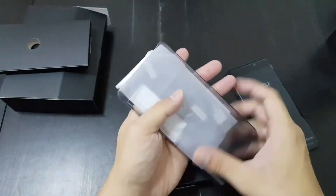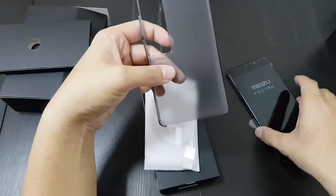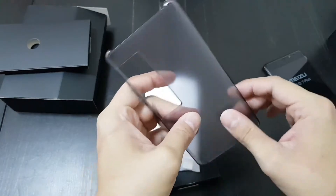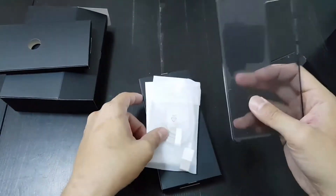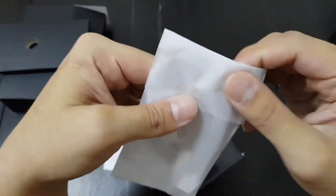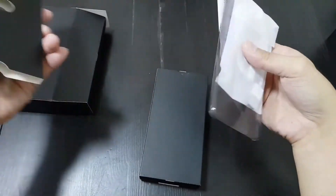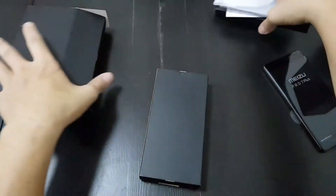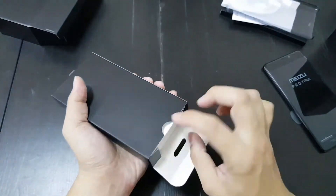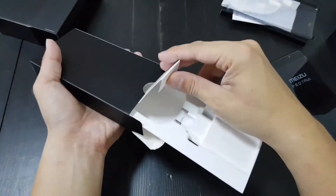You are getting a case with this phone, which I think is a first for Meizu. I've tested quite a few Meizu phones in the past and they did not come with a case. This is a nice plastic case, not the really soft rubber ones. And this is a USB-C cable, plus some papers.